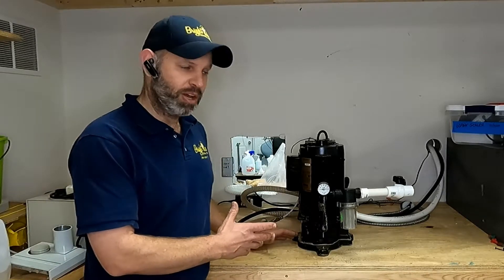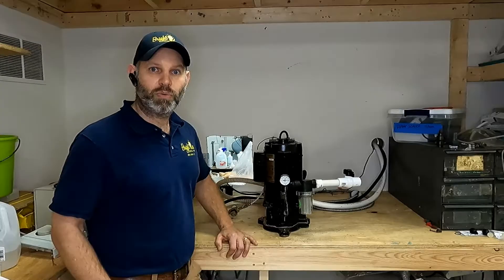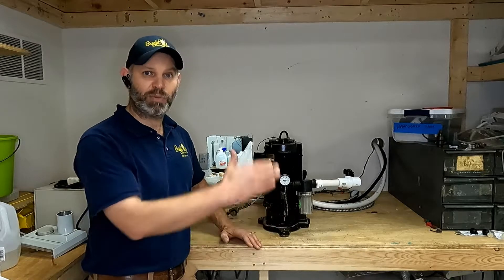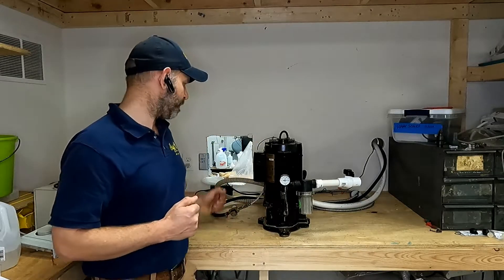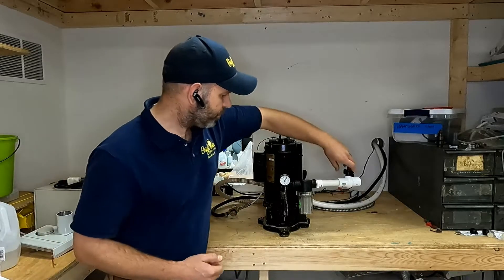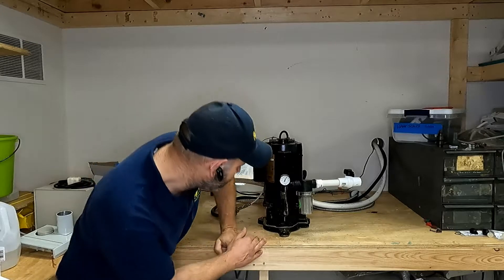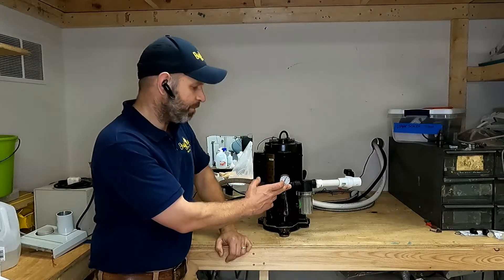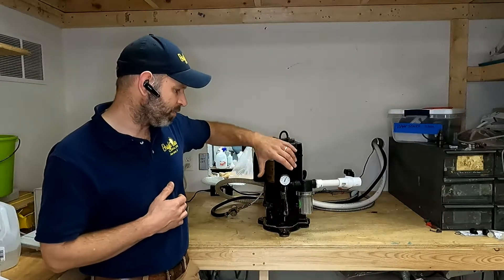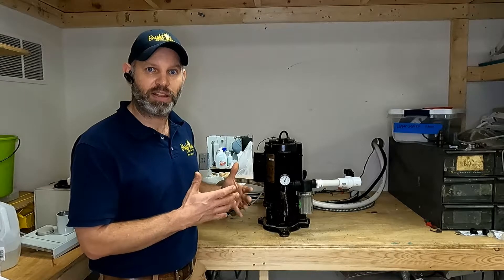In this setup we have a test bench that recirculates the water, so we've got everything hooked up and ready to go. I want to show you how the pump responds when resistance is put to the front of the pump as well as to the vacuum relief valve. Right now with this pump we're reading right around 10 inches of mercury, and the vacuum relief valve here is how we adjust the pressure — turning it higher or lower.